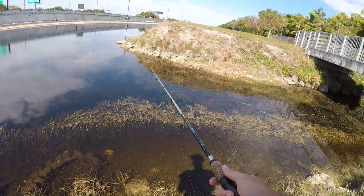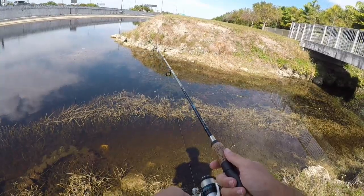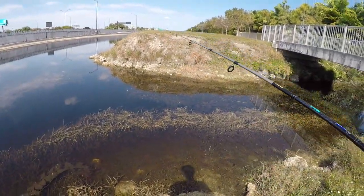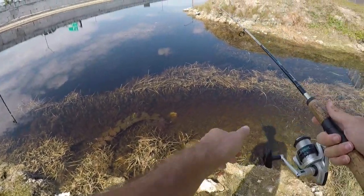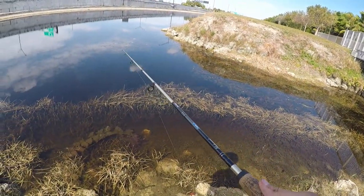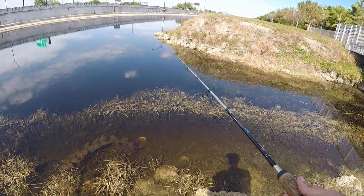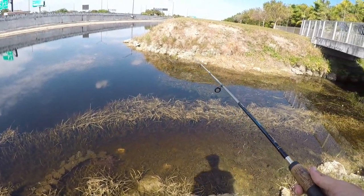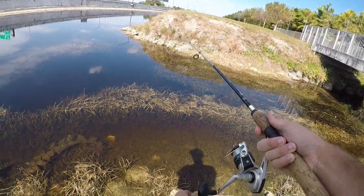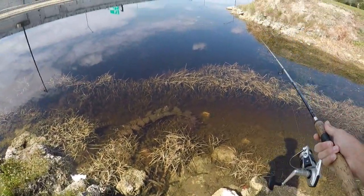The biggest problem is hooking these little guys. There's actually a lot of fish down there - I see a couple baby Mayan cichlids and a couple jewelfish. They look bright red. It's just super hard to hook because they're so tiny, and I have a size 8 hook which isn't the best but it's the smallest I could find.